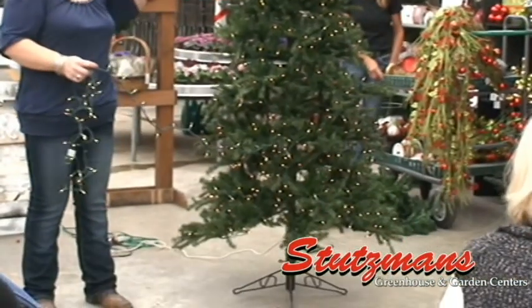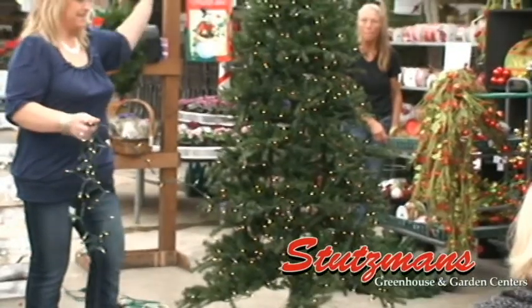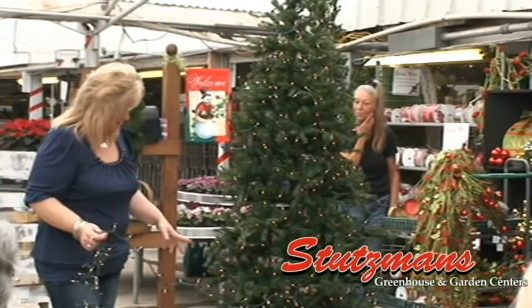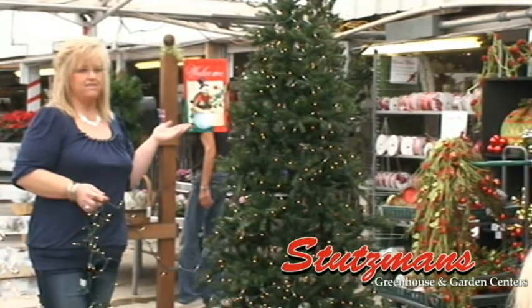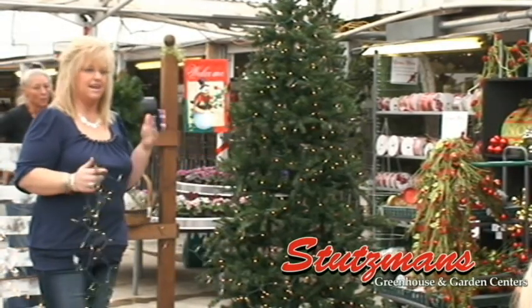Unless, for some reason, you have a plug-in at the top of your kitchen or dining room or something odd. But anyway, you start at the bottom. They say about 100 lights per foot. This is a seven-foot tree. We have about 700 lights in here, maybe 800. I like a little bit more.